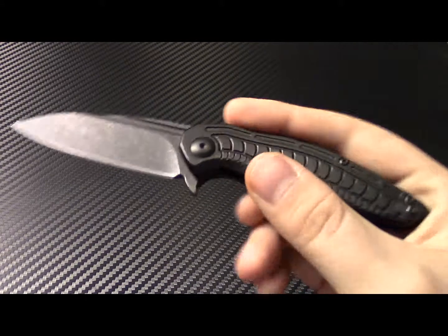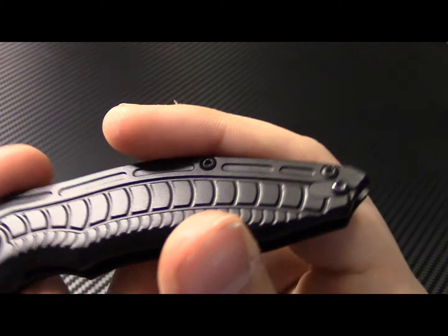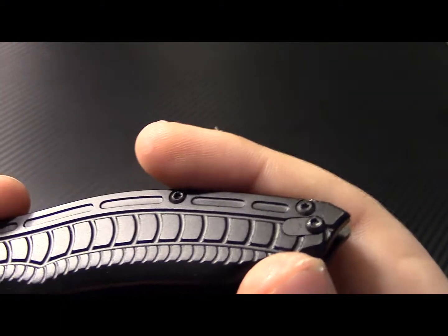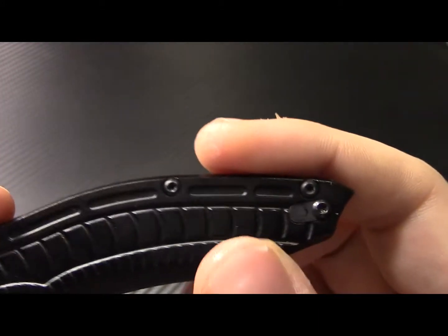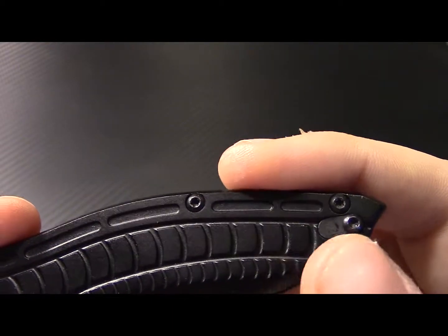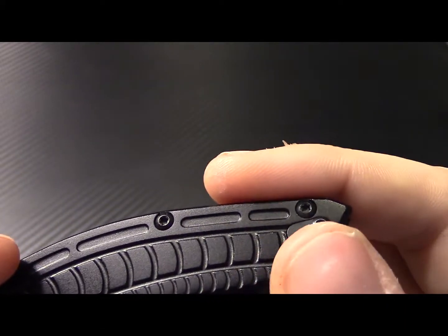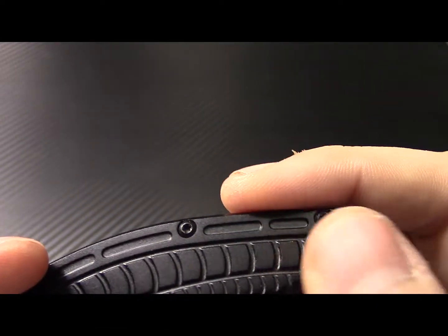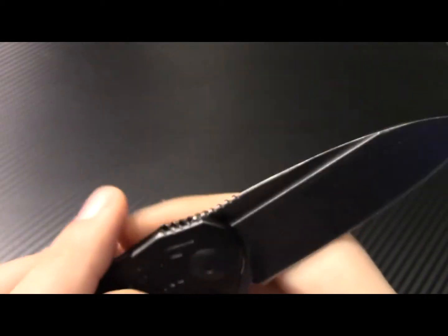Another thing I wanted to show — not too many people have talked about it — but the pocket clip reverse side has this little insert here, which is really cool. You don't see too often another thing to fill in the hole. Usually you're seeing basically a cutout where the screw would go.